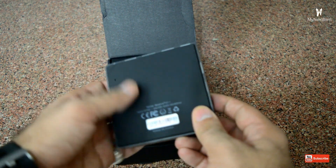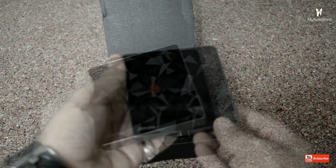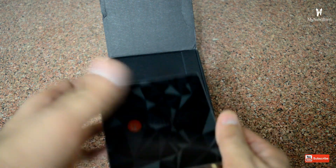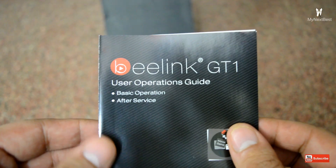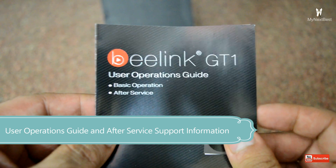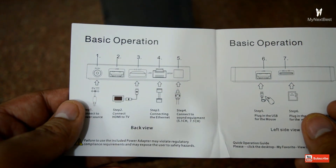Straight up inside the box we have the Android TV box itself — trust me, it's very small and it really looks elegant. Let me just keep it to the side and we'll review it in a few. Inside the box we also have a user operations guide which covers basic operations, after-service support information, basic operation, left side, and back view.